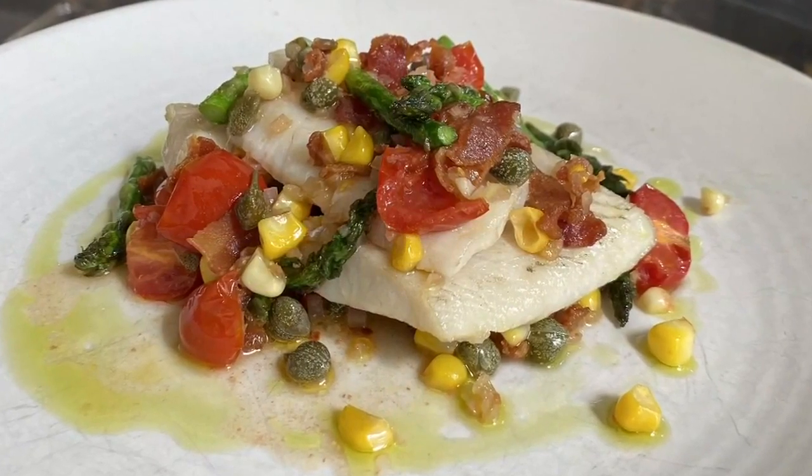Honestly, it took just a matter of a few minutes using beautiful fresh ingredients that you can get at your farmers markets or local markets, and it's going to be an absolutely stunning, delicious dish. I'm actually getting really excited because my mouth is watering just smelling it.